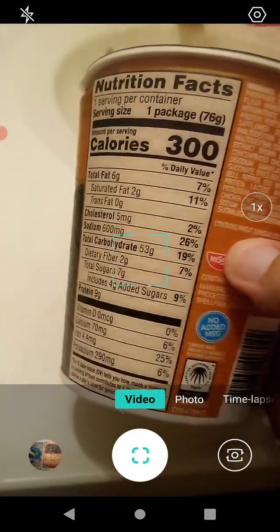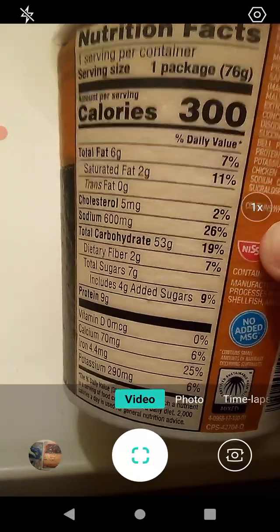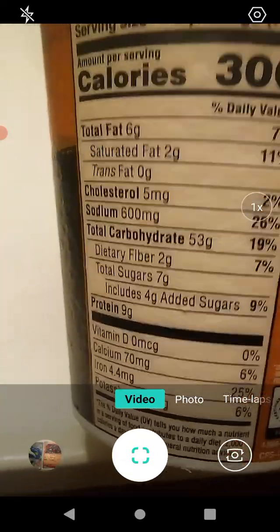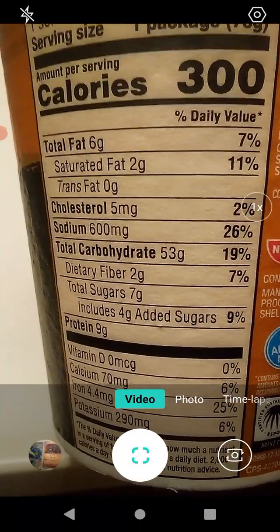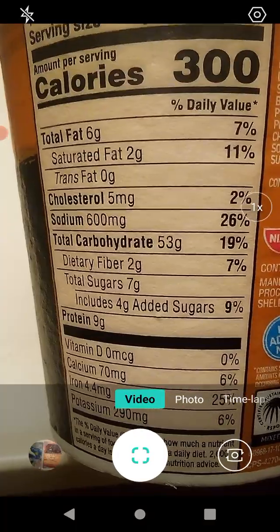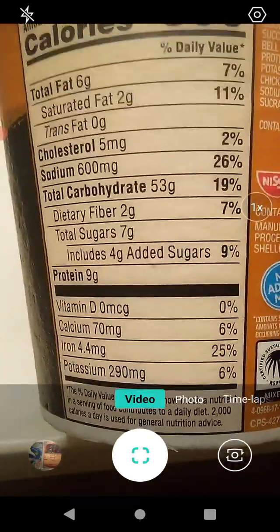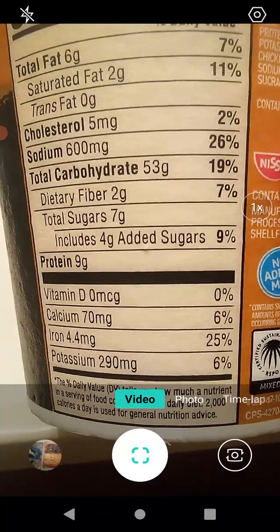Let's see what we got here. Serving size: one package. 7% fat, 11% saturated fat, no trans fat, 2% cholesterol, 26% sodium, 19% carbohydrates, 7% dietary fiber, 9% added sugars, 9 grams protein, 6% calcium, 25% iron, and 6% potassium.